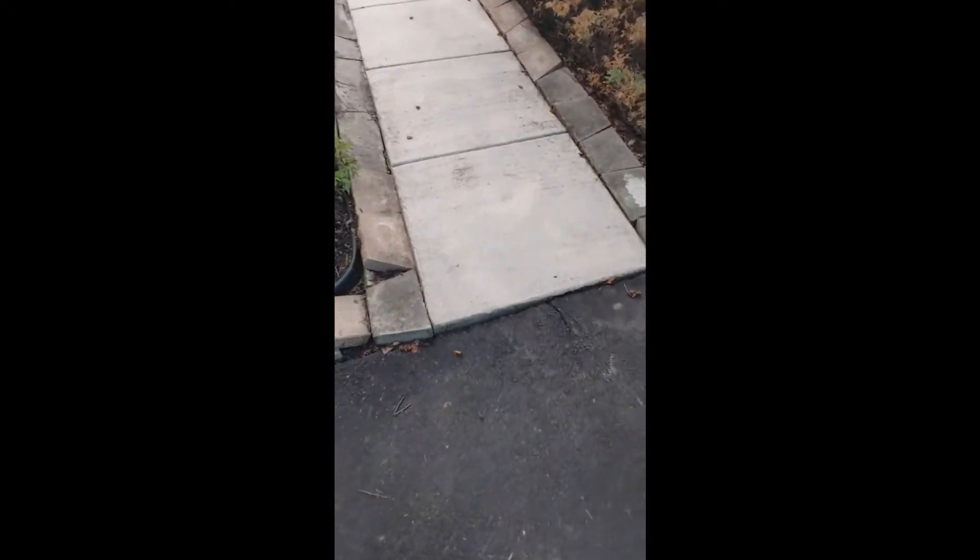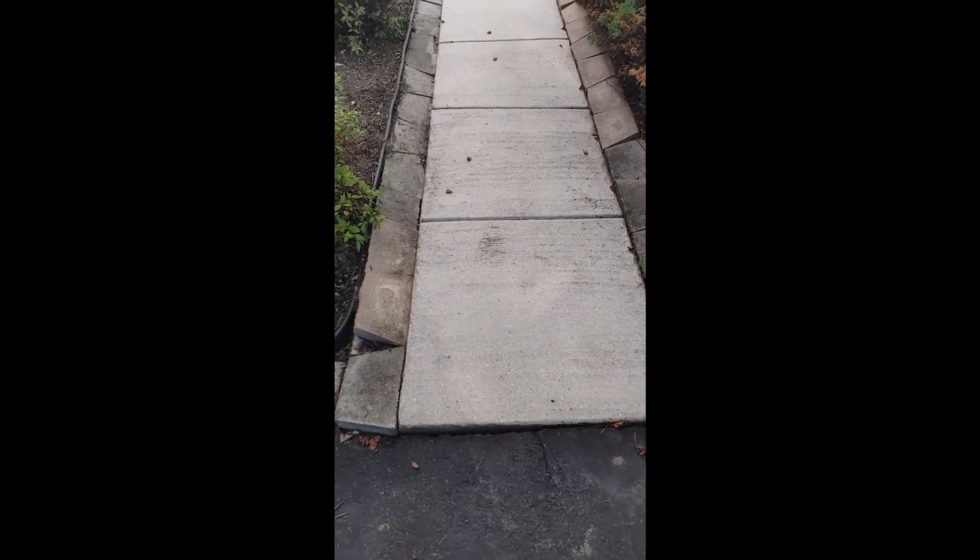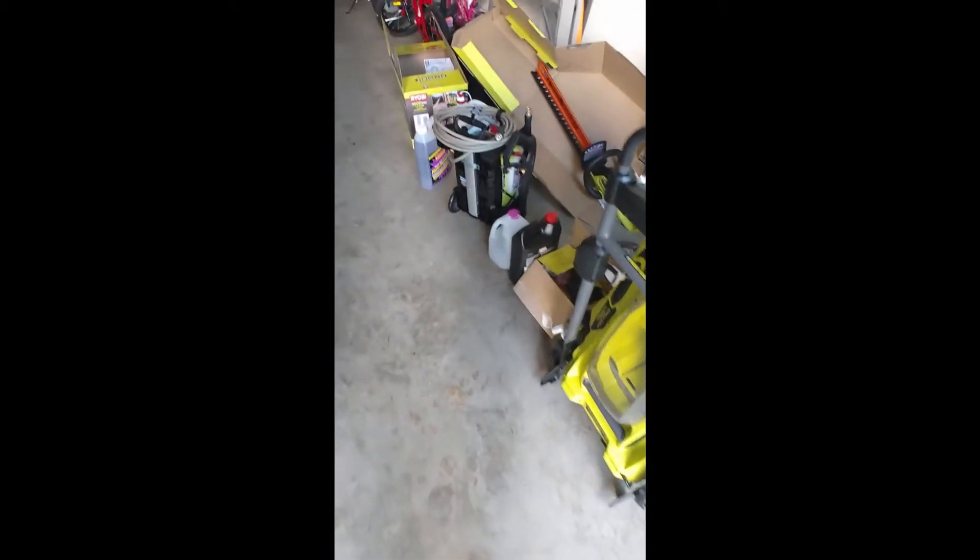Another pro: it's powerful. This wasn't even full blast — I can make it stronger. One thing I noticed, which is more about power washing in general: all that stuff embedded in the sidewalk is dirt. Look at all the mud it created — it makes a bigger mess to clean up, but the concrete does look great.